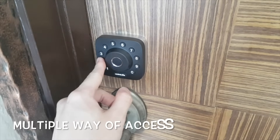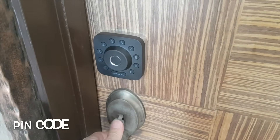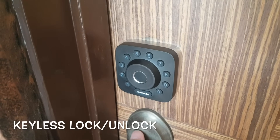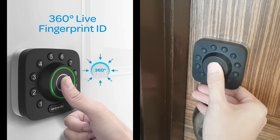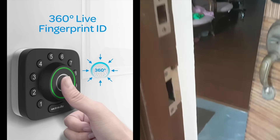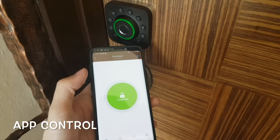There are multiple ways of access into my home. First is via the PIN, where I key in my set PIN to enter. I also can lock the door with a press of the button. Next is the keyless lock and unlock function where I use my fingerprint. If you want to use the app to unlock or lock your door, you can also do that.